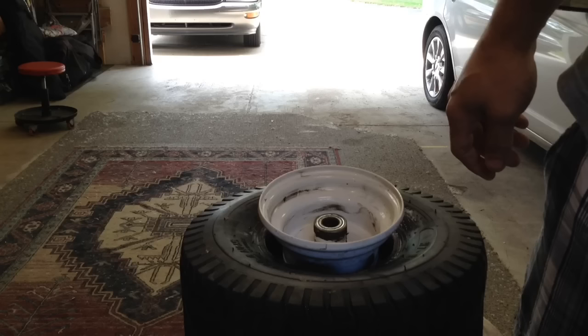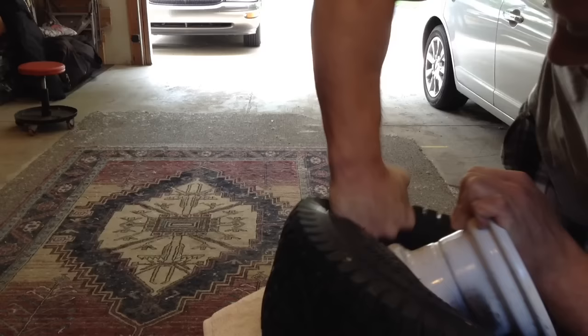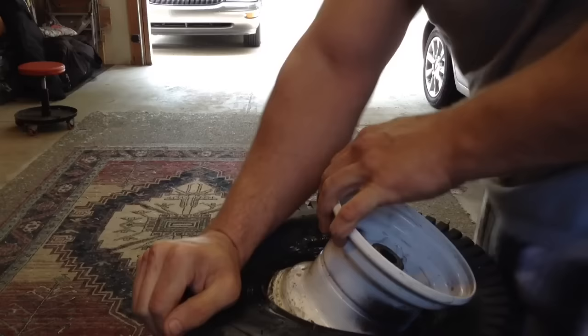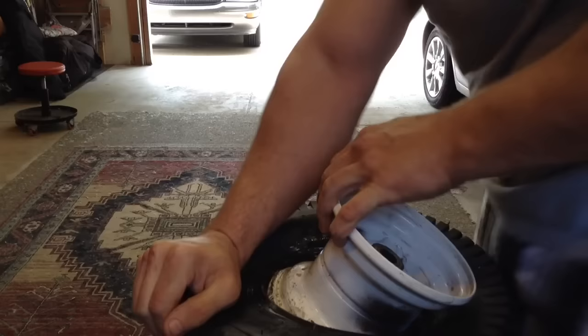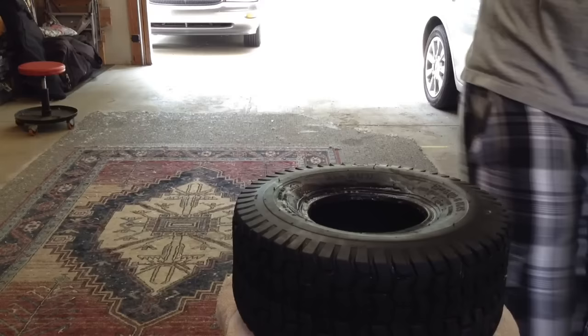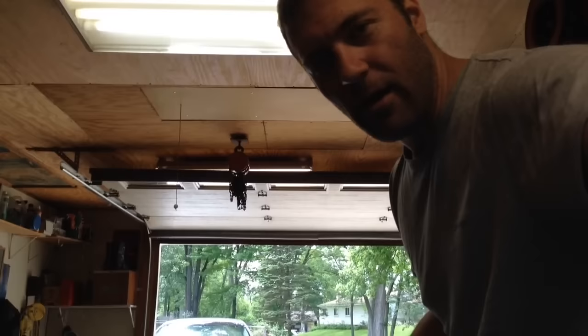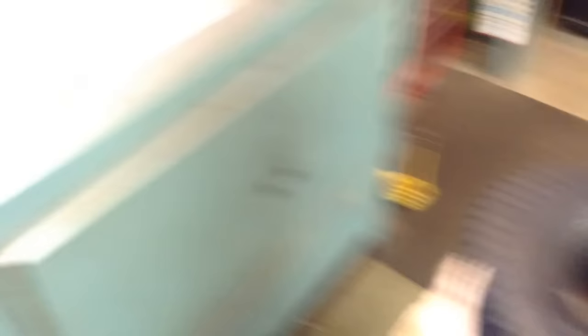Alright, so I got that. I'll flip it over — get the screwdriver in there and then just work it off. That's it, very easy. So you got it out. Now if you get two people, one to hold the tire and another person to pry the tire over the rim — I got the rim out, got the tire, got my parts.